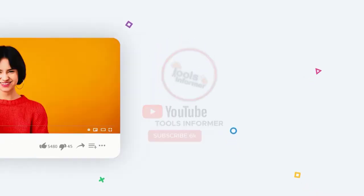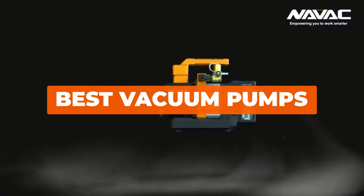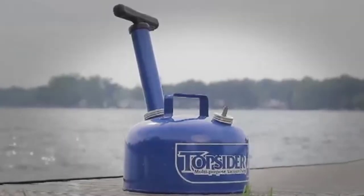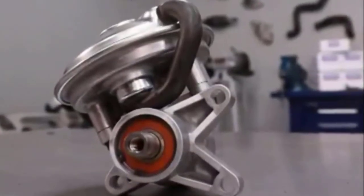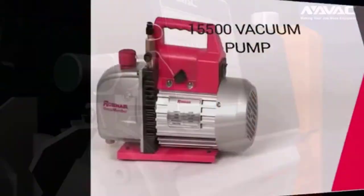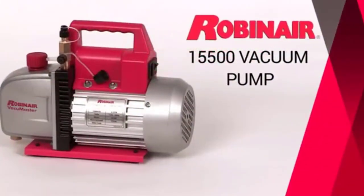What's up guys, welcome back to Tools Informer. Today's video is on the best vacuum pump. You will usually need the best vacuum pump when servicing an air conditioning system, but even vacuum packaging and servicing an automobile might require you to have an AC vacuum pump. We've rounded up the best vacuum pumps for your varied needs.